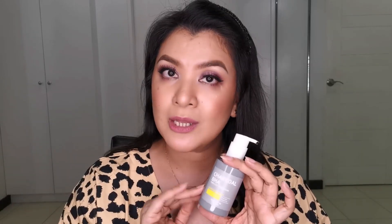BHA, or beta hydroxy acid, is one of the ingredients that exfoliates blackheads — it exfoliates deep inside the pores. I've explained that before in my AHA, BHA, and PHA video. After a few seconds of applying this, it starts bubbling, and you just leave it on for 3 to 5 minutes — don't go beyond that.